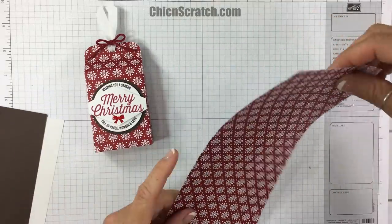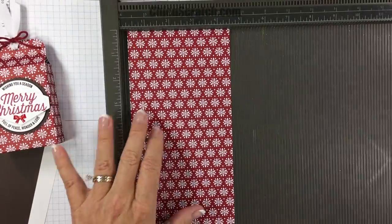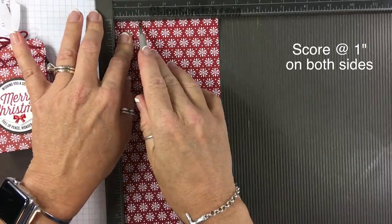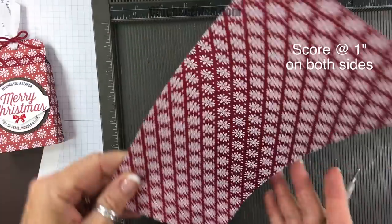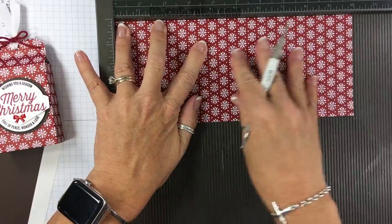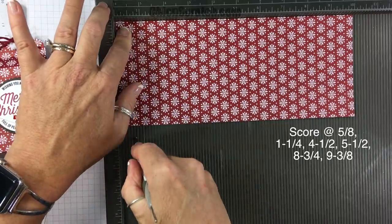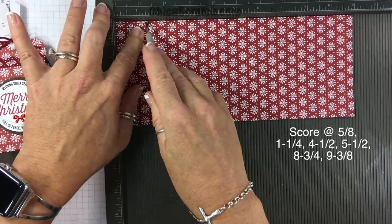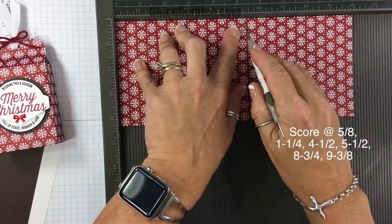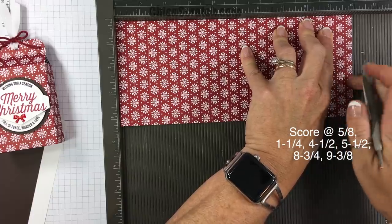If you have any questions you're welcome to send me an email or give me a call. I'm going to get the Simply Scored scoring tool. We're going to place it on the portrait side first and score it at one inch on both sides, then flip it and score at one inch again. Now I'm going to place it on the landscape side, which is the ten-inch side, and score it at five-eighths, one and a quarter, four and a half, five and a half, eight and three quarters, and nine and three eighths.